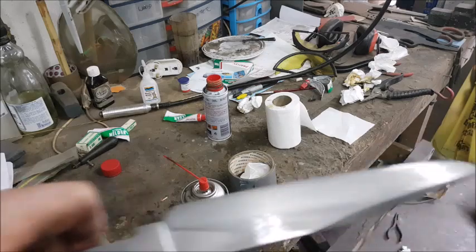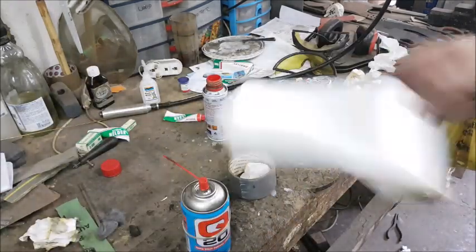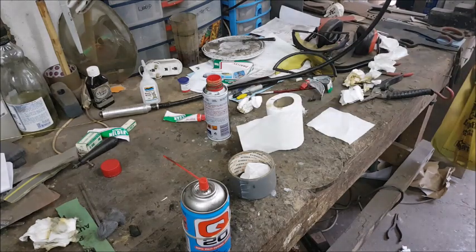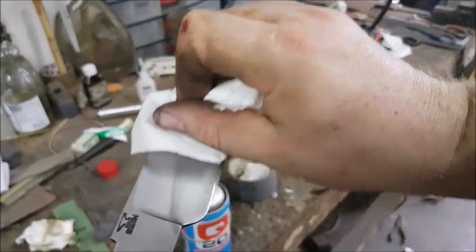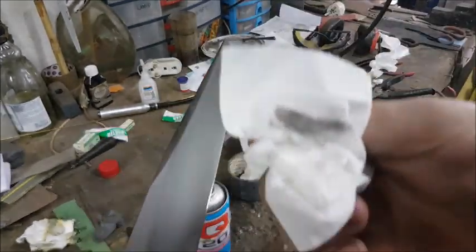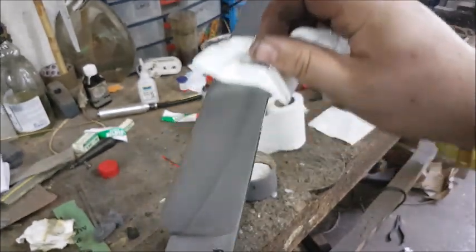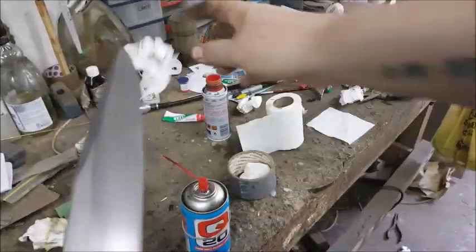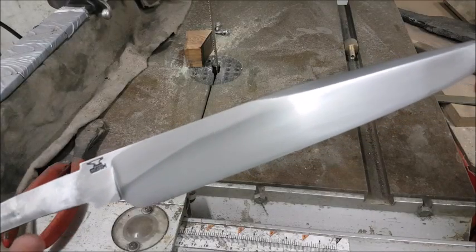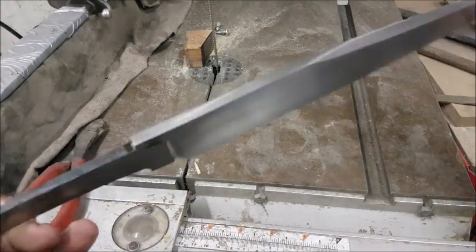And once that's done, you can either leave it like it is, or give it one more wipe — you'll see that when we wipe it again, a little bit more black comes off. That's just that last layer that you're rubbing off. And there you have it: a beautiful etched blade, ready to have a handle assembled on it.